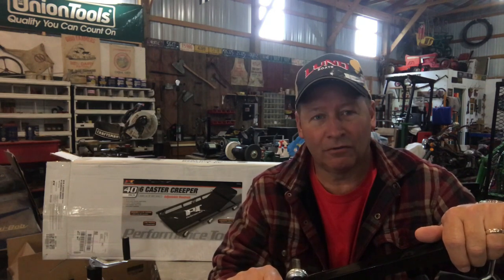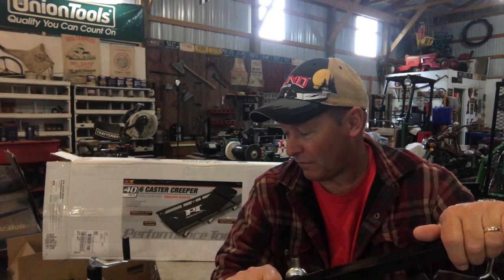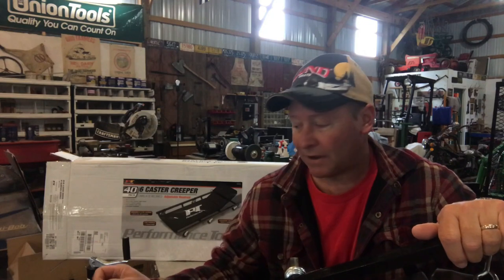Hey everyone, it's Todd. It's Friday and it's a little rainy out, so I thought I'd do a quick video and just do an evaluation of a purchase I made.